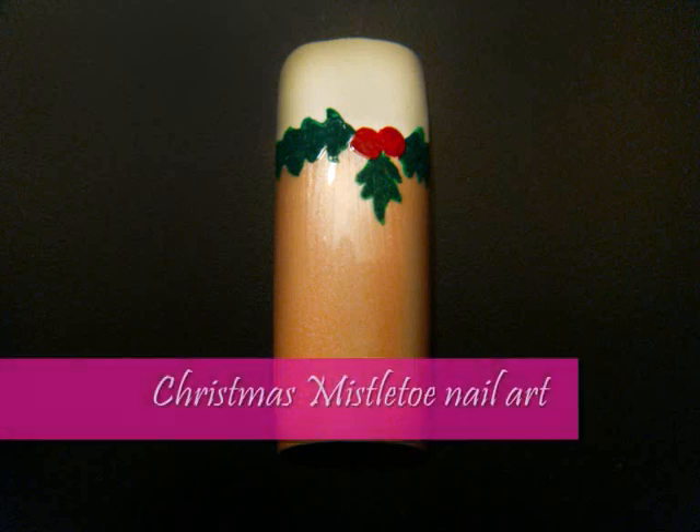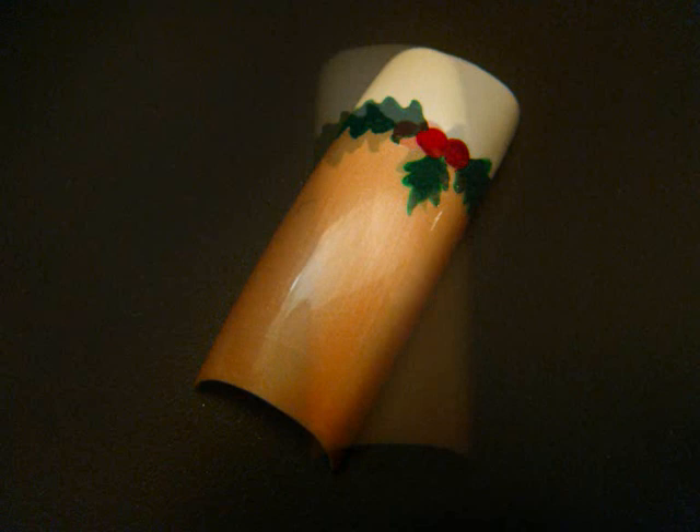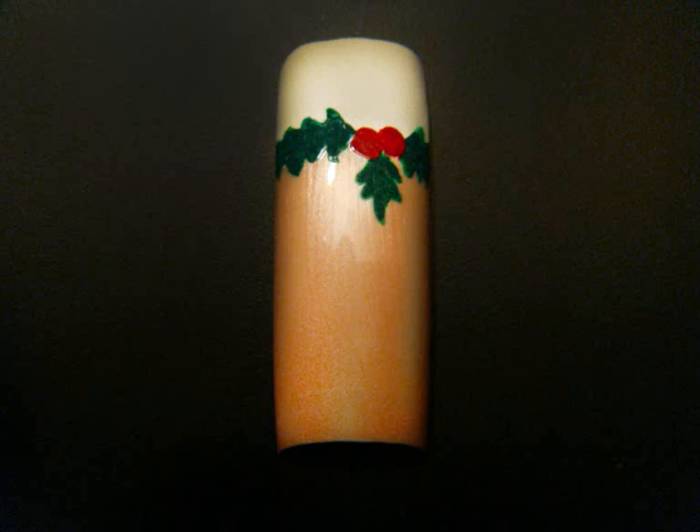Hey everyone and welcome to Beautiful You TV. Today we're going to be doing another Christmas nail art decoration — specifically French manicure together with mistletoe decoration. It's very easy and very simple, so if you don't have that much time, this is the decoration for you. Just proceed and watch the tutorial.